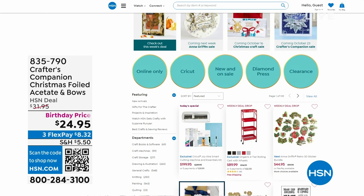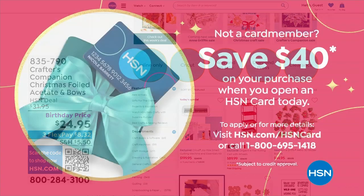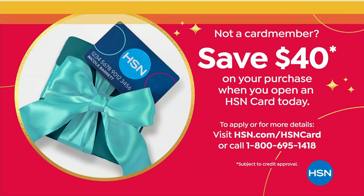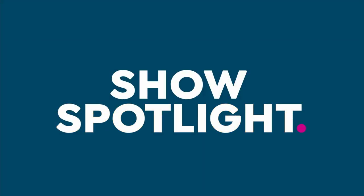Think about applying for that today too, because when you get approved, at the end when you're getting ready to check out, you're going to see $40 taken off the top. That's our way of saying thank you and welcome to being a VIP shopper at HSN.